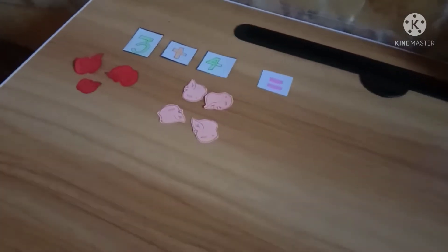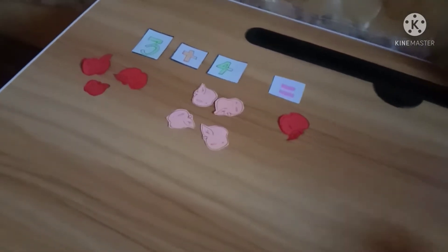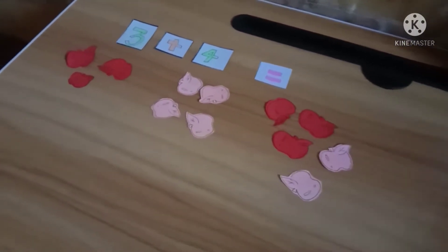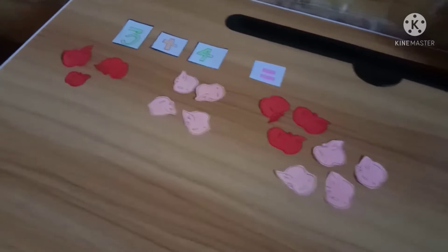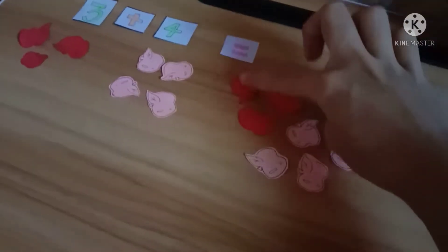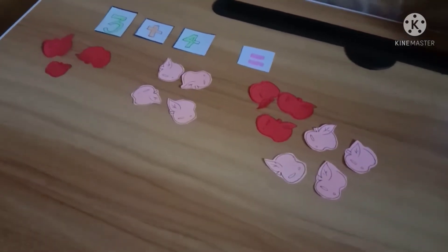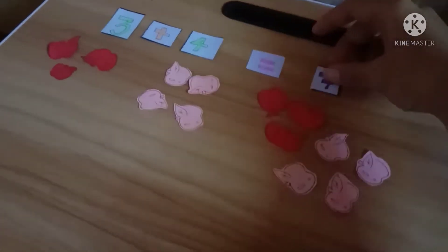So to know the sum of it, let's put together how many apples are there — one, two, three, one, two, three, and four. Now let's count how many apples there are all together: one, two, three, four, five, six, seven apples. So the answer for three plus four is equal to seven.